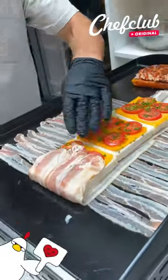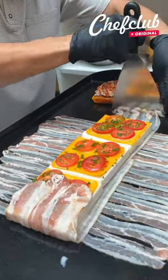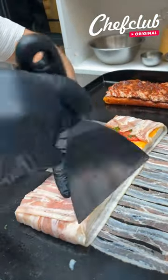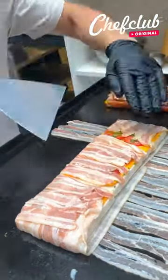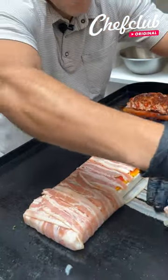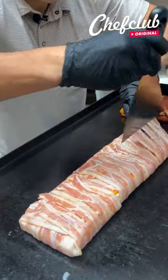Now what we're going to do, we're going to fold those ends right up over the top, and now we're going to fold these edges up over the top. Keep a nice full coverage on this bacon wrapped breakfast sandwich.